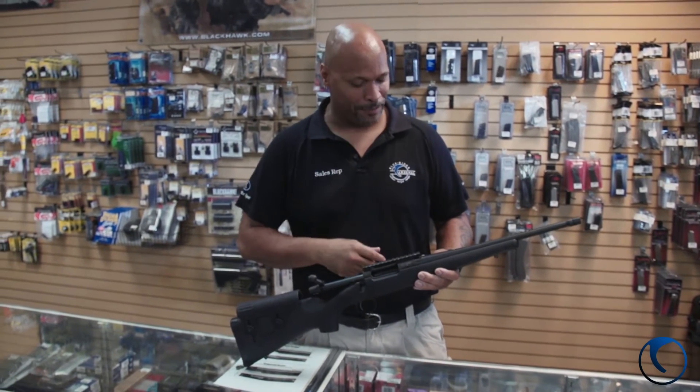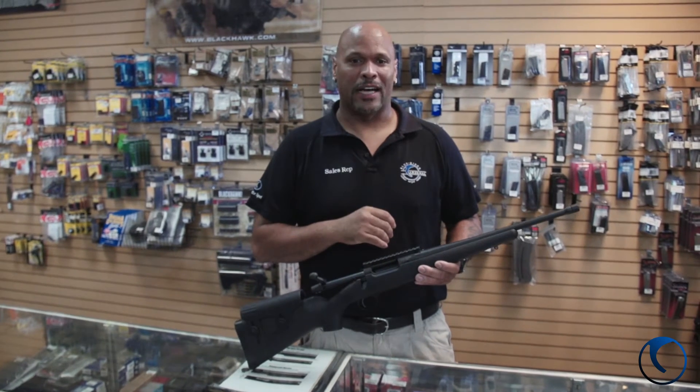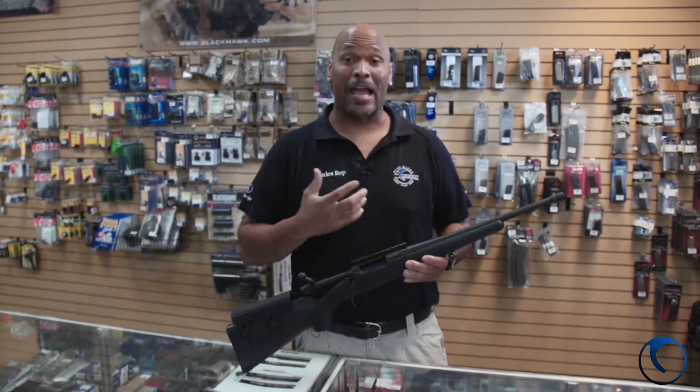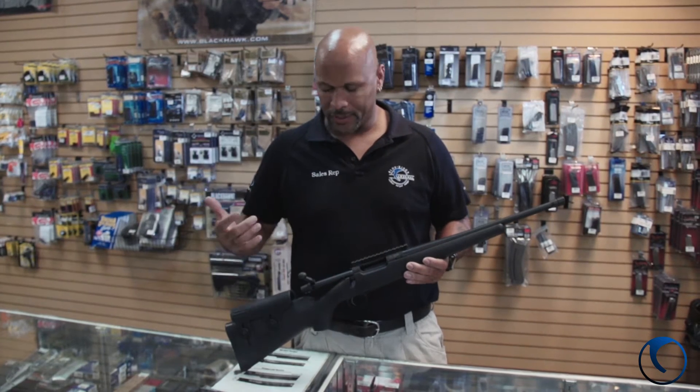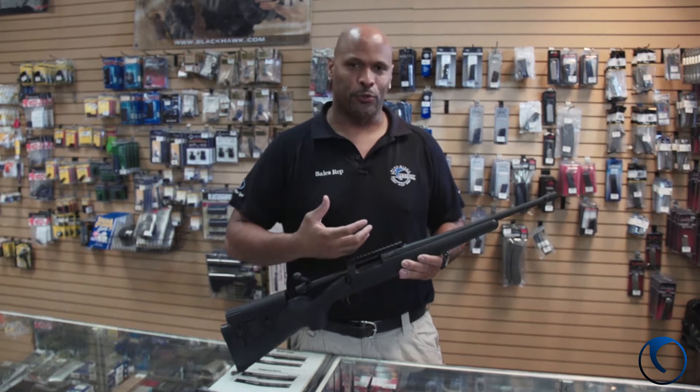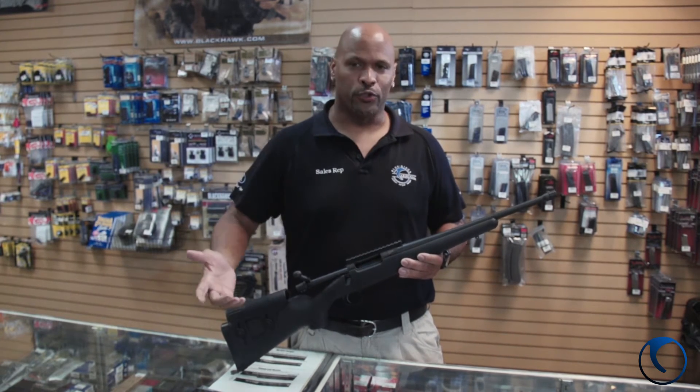Hey guys, Mark here at Blue Ridge Arsenal again. I got one here for you guys that I really like. If you're into shooting, hunting, backpacking and stuff, and you want a nice compact rifle that will not weigh you down, but really protect you, take game, go shooting or whatever.